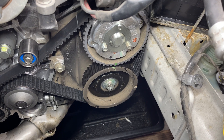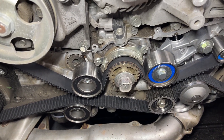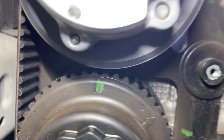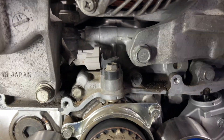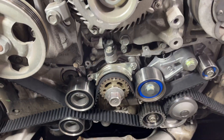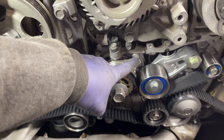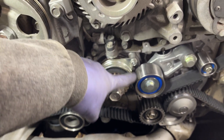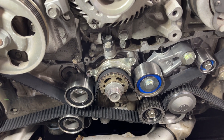Quick spin of the crank to verify that this thing's in time — got all these notches lining up and then that one lined up. It's important to note that once you spin it, those marks that were on the timing belt will not line up again, so don't think you got it wrong if they're not lining up. Also, one other important note: you need to loosen all of these guides so that they're not rubbing on the timing belt before you put the timing covers on. Do not forget that.